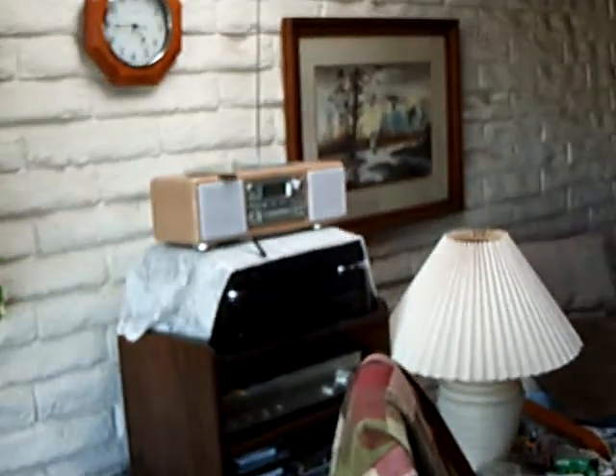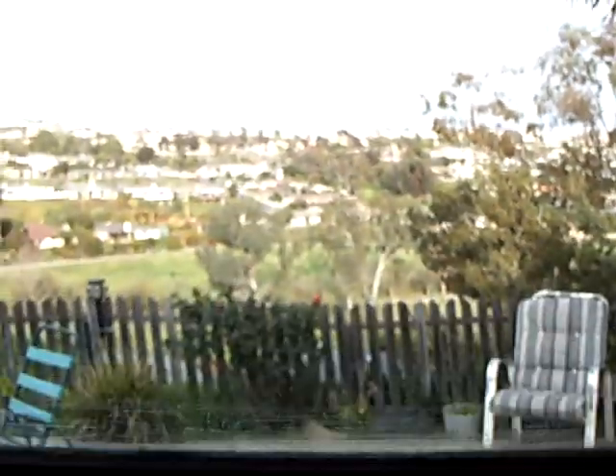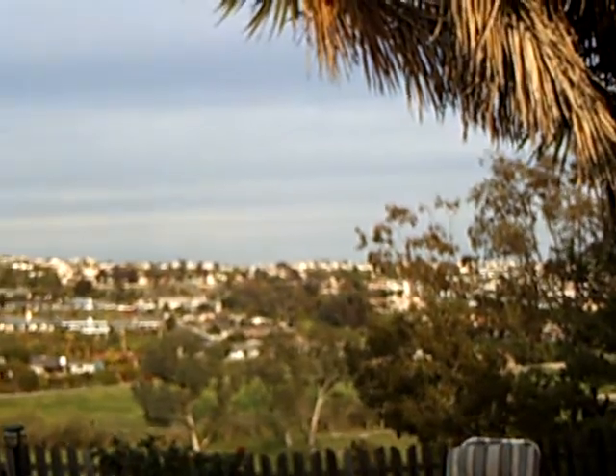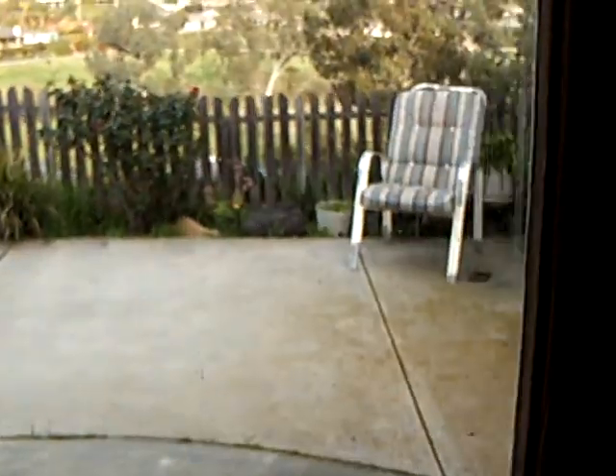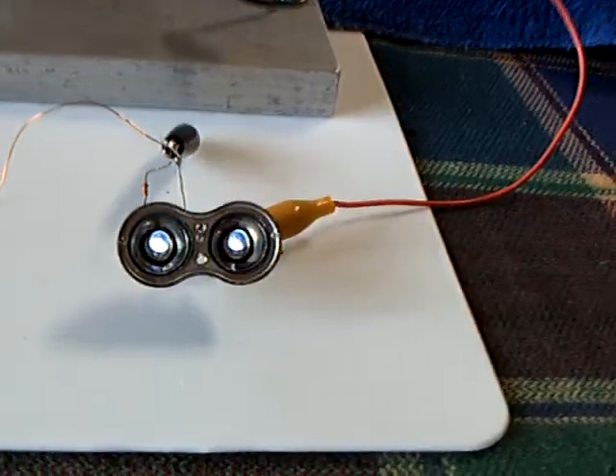I've got this working off a little tiny panel that is inside the house. It's quarter to five in the afternoon on a cloudy day, and the sun is setting on the other side of the house. It's just ambient light coming in through this window into the living area, hitting that little panel right there, and it's giving it just enough juice to run that exciter.